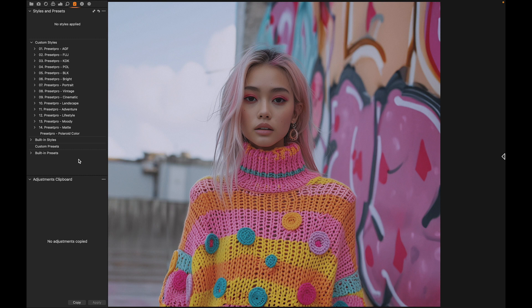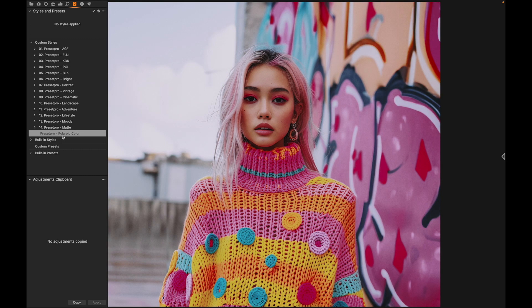Today we have a really beautiful free Capture One style named Polaroid Color — it's a nice film emulation preset. Here's before and here's after. Really beautiful colors in this, and I'll put a link down below so you can download.